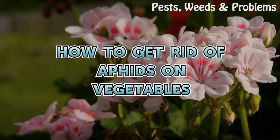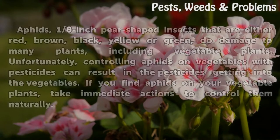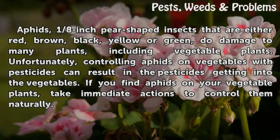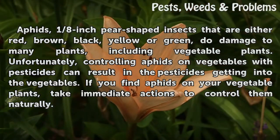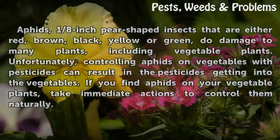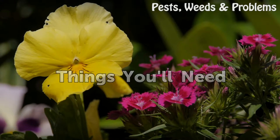How to get rid of aphids on vegetables. Aphids are one-eighth inch, pear-shaped insects that are either red, brown, black, yellow, or green, and do damage to many plants including vegetable plants. Unfortunately, controlling aphids on vegetables with pesticides can result in the pesticides getting into the vegetables. If you find aphids on your vegetable plants, take immediate action to control them naturally.